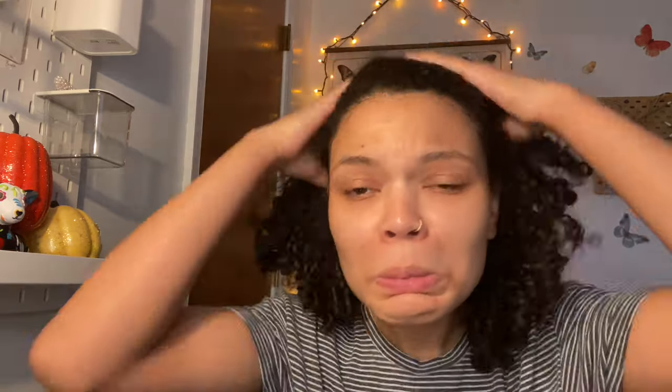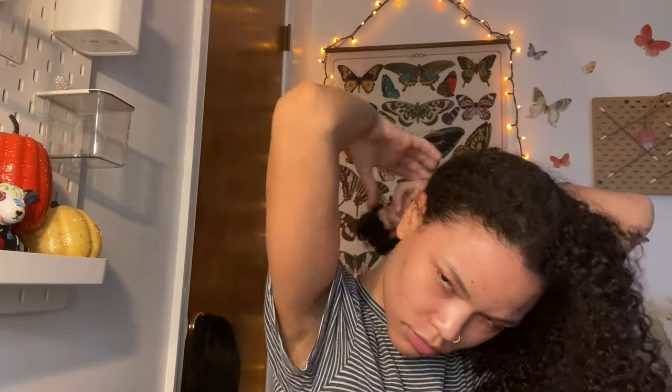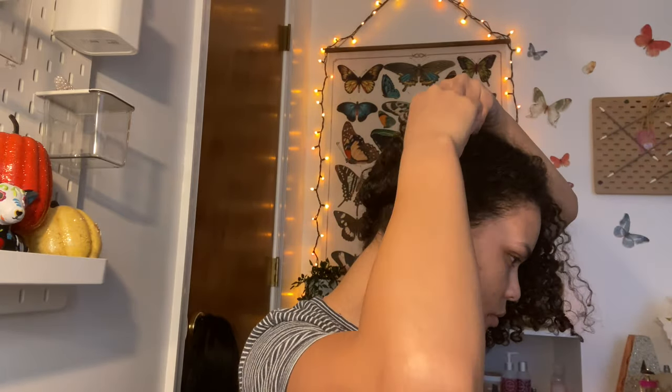You're going to need a couple of bobby pins and a little wig cap. I'm going to apply this to my head — first by twisting my hair into two sections, two little pigtails twisted up, then applying two bobby pins on each side to keep my hair down and as flat as possible for the wig.